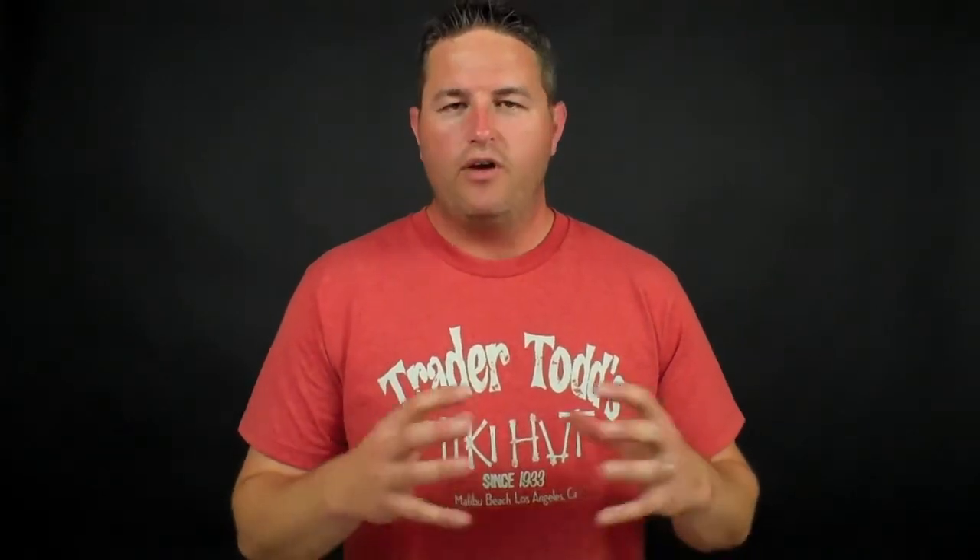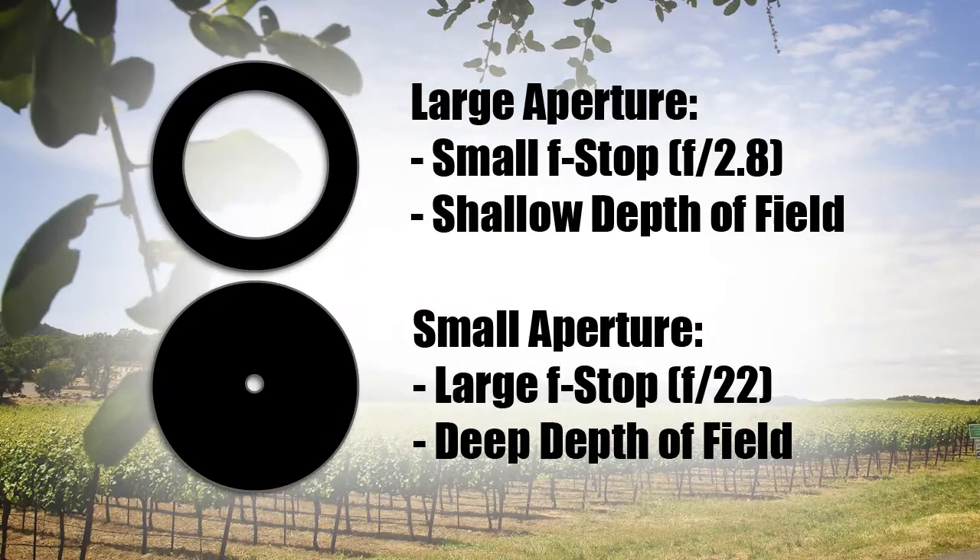Before I get into the other three modes, let's talk about aperture, shutter speed, and ISO. Aperture is the size of the hole in the lens that allows light to come through. We can adjust that size to allow more or less light. The values are called f-stops, and the funny thing about aperture is the smaller the number, the larger the aperture — it's inversely proportional. And the larger the number, the smaller the aperture. So aperture controls how much light comes through the lens.